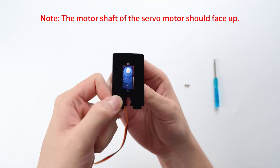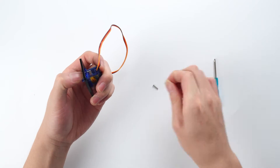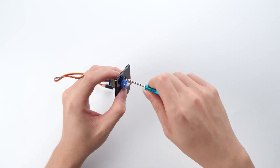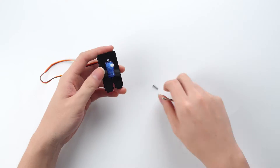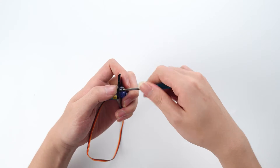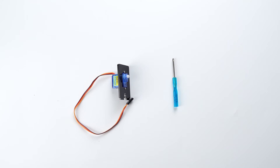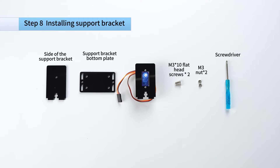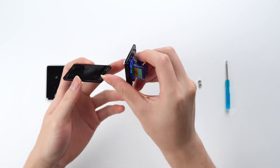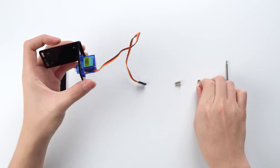Note: the motor shaft of the servo motor should face up. Note: the motor shaft of the servo motor faces inward.